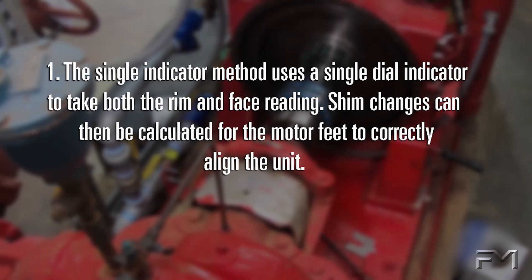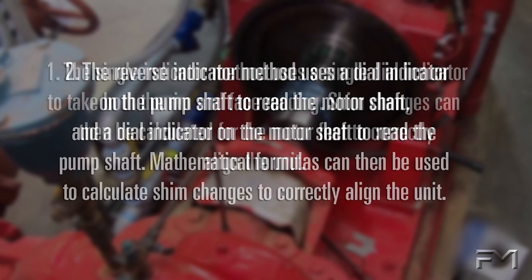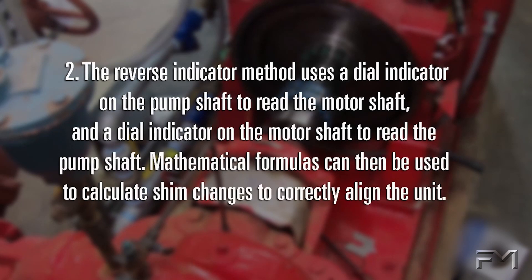There are two basic dial indicator methods. The single indicator method uses a single dial indicator to take both the rim and face reading. Shim changes can then be calculated for the motor feet to correctly align the unit. The reverse indicator method uses a dial indicator on the pump shaft to read the motor shaft, and a dial indicator on the motor shaft to read the pump shaft. Mathematical formulas can then be used to calculate shim changes to correctly align the unit.